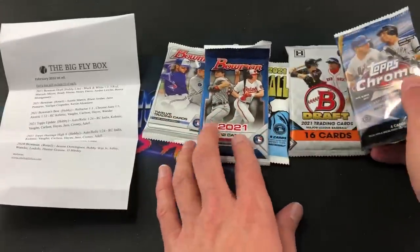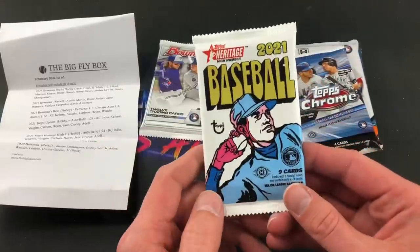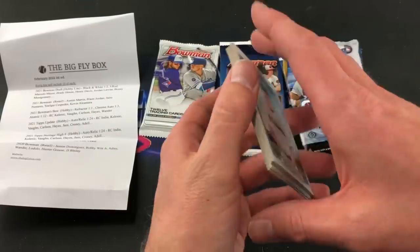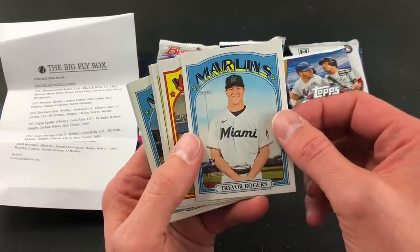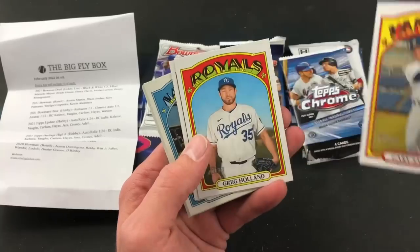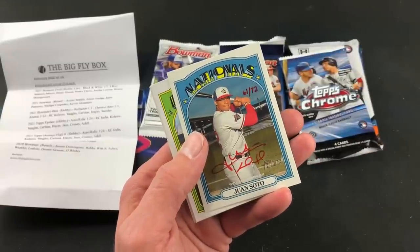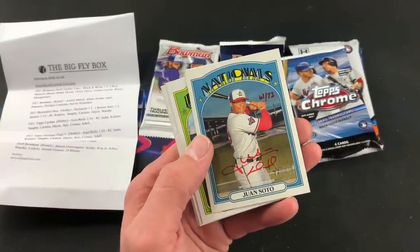Next we'll do 2021 Heritage High Number and see — looking for Jazz Chisholm, KeBryan Hayes. There's Trevor Rogers rookie card leading off with the 1972 Topps design. Gary Sanchez in an empty stadium. Greg Holland. There's Francisco Lindor. Whoa — look at that! That is freaking crazy — a Juan Soto on-card auto, 61 out of 72!